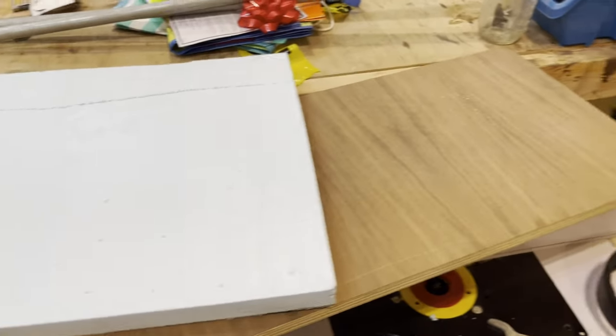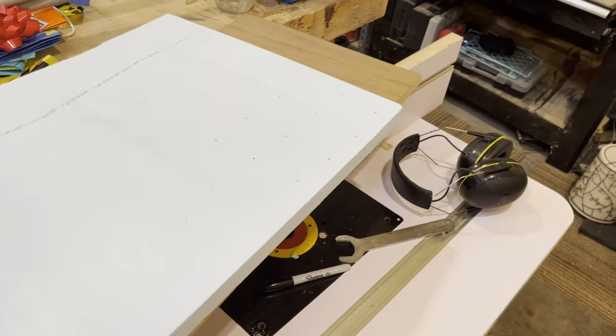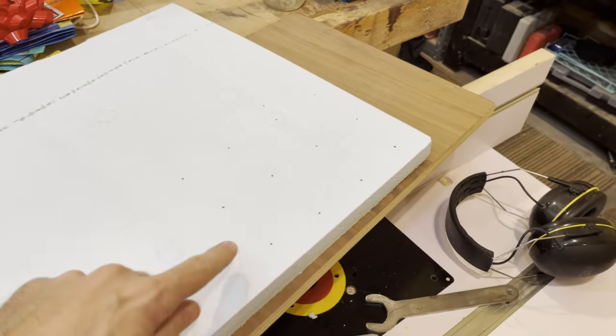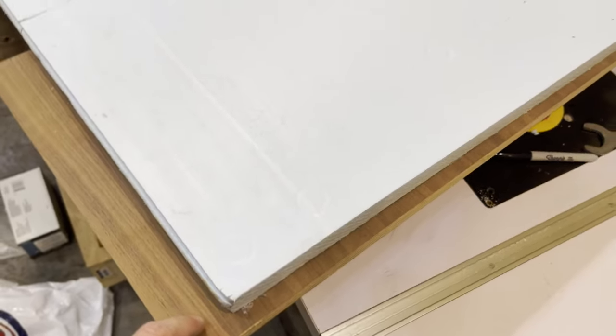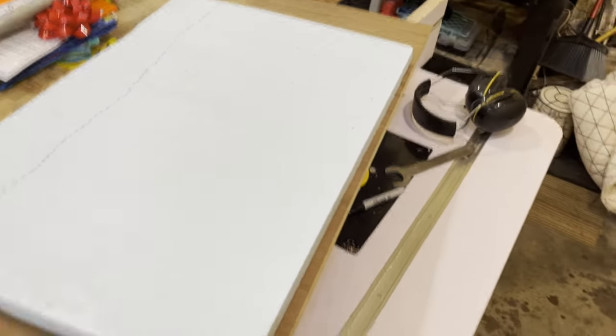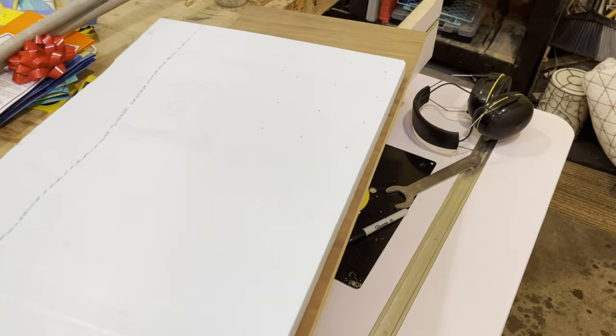Now that we've got it ripped down to the correct width and length, we just need to line up and figure out exactly how far apart the holes are, then punch little holes to feed the wire through. I'm going to evenly space the holes using the drill press and drill them all the way through.